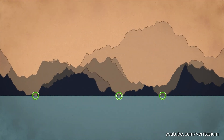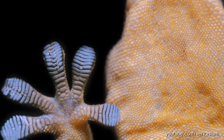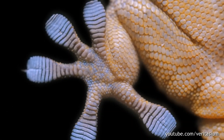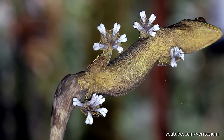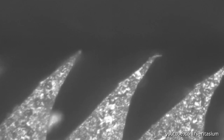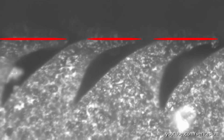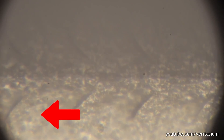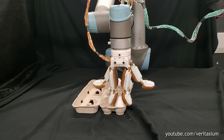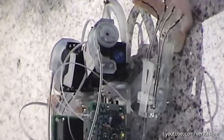But geckos have this fine structure on their feet which fills out any bumps and provides them with a high contact area. As a result, the van der Waals force takes effect and they stick to the wall. We can imitate the gecko skin and make this sharp wedge structure. As the wedge is bent over, the artificial gecko skin sticks to the surface, imitating the gecko. It also has the property of working only in one direction, which can be used to make robotic grippers or even a whole gecko robot.